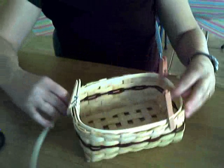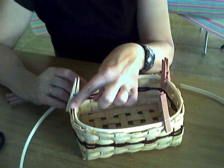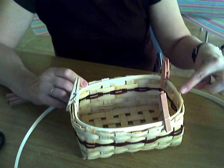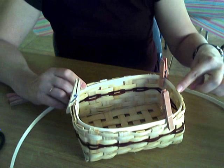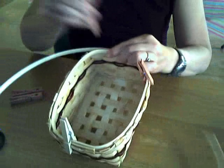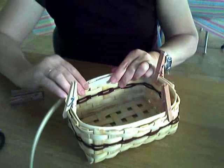Now I use another piece for the outside. I started and stopped my rim on this side of the basket, so now I'm going to start and stop my rim over on this other side. I don't want all my thicknesses of overlapping in one spot.